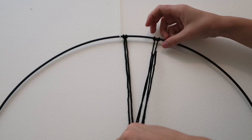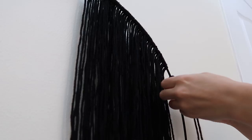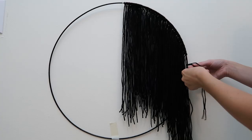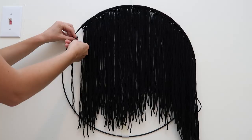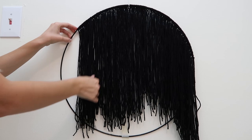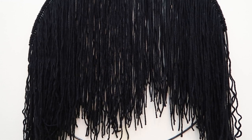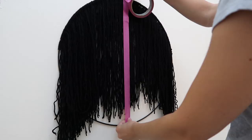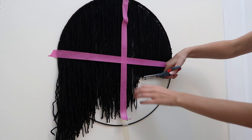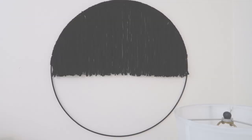Attach the pieces the exact same way as before: loop it around and pull the ends through. Repeat this process all the way along the circle until you hit the halfway point, then go around to the other side and repeat the same process. You're probably thinking this looks really ugly — but we need to give it a haircut to make it look crisp and modern. Using tape to find the center point, get a really nice crisp line across the center and trim until you hit the middle point.